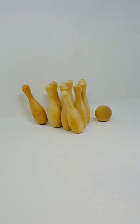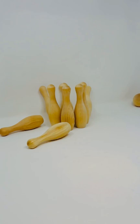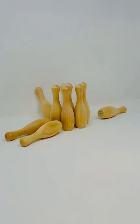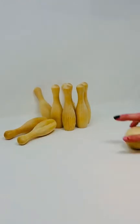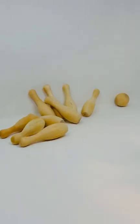Bowling in a bag is such a fun game for your kiddos. Line the five-inch wooden bowling pins on the floor or table. Roll the solid wooden two-inch ball towards the pins and see how many pins your little one can knock down. The provided cloth bag makes cleanup a breeze.